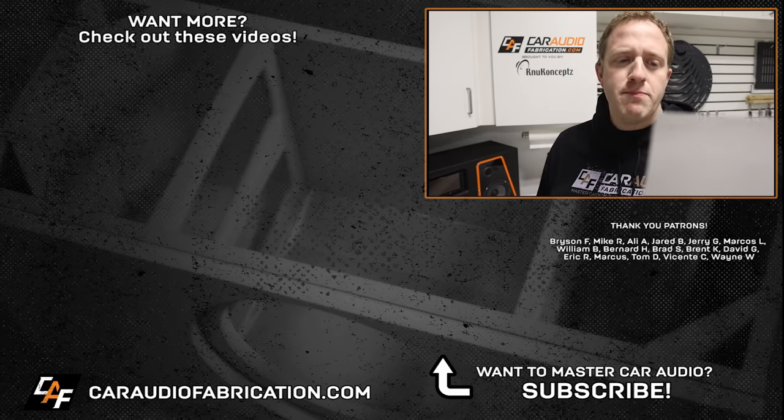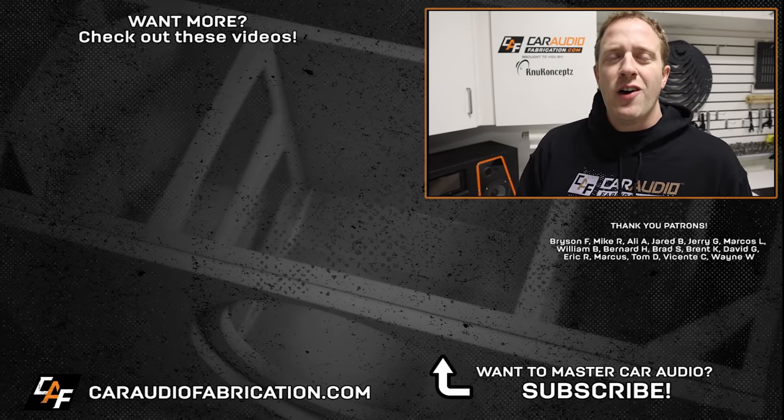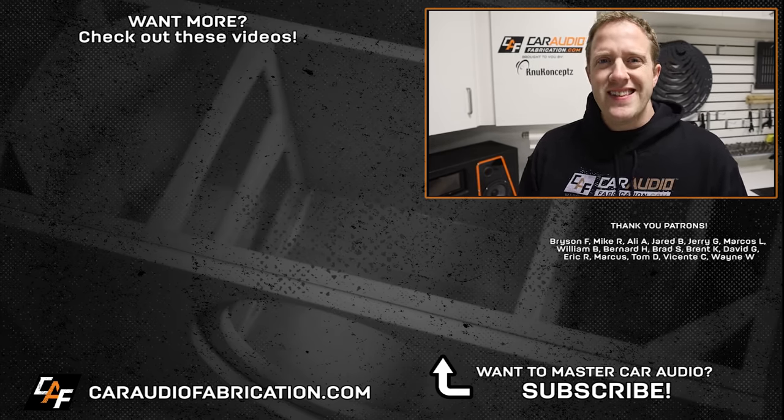Also a special thanks to Bryson, Mike, Ali, Jared, Jerry, Marcos, William, and the rest of the Patreon membership team — a big thanks to all those guys for making these videos possible. And as always my friends, thank you guys for watching. Don't forget to design, build, and install.